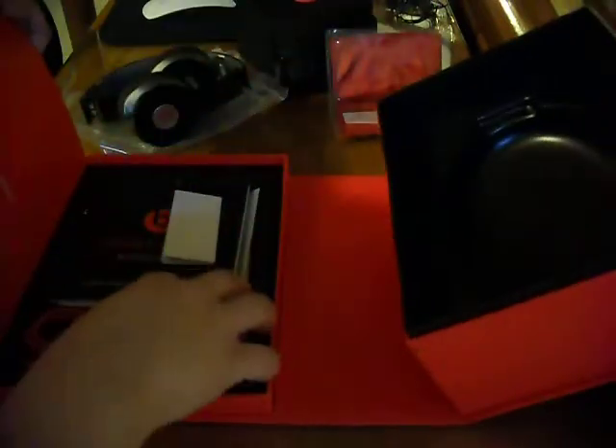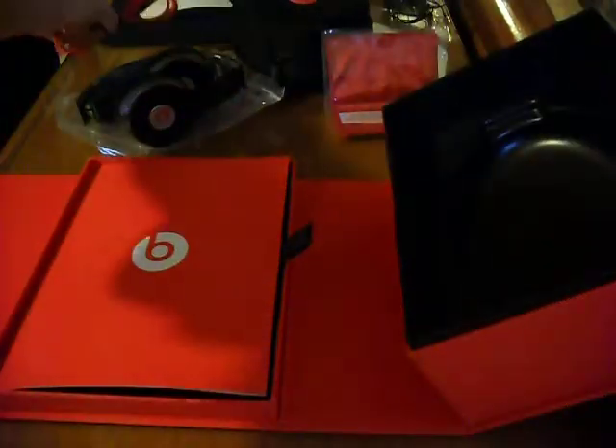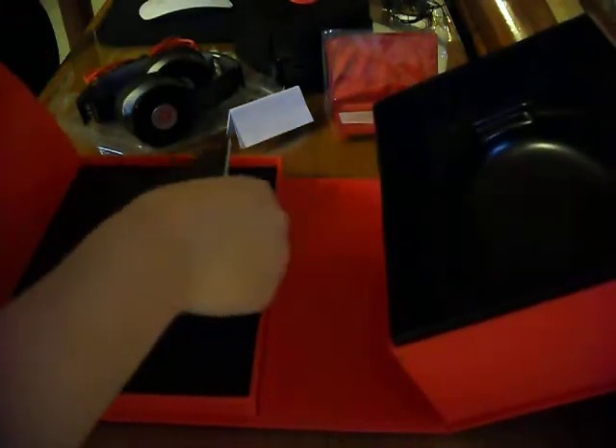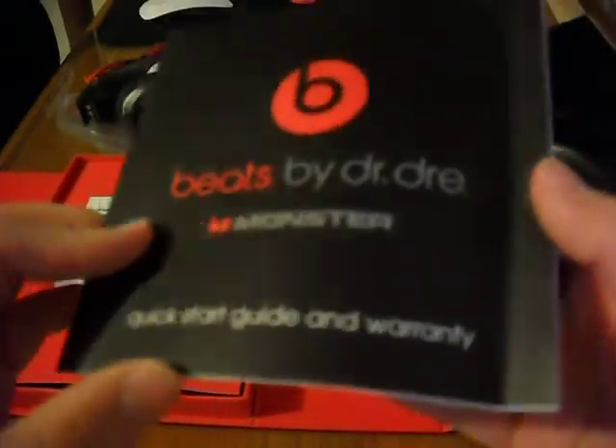It says Beats, and we have a little red microfiber. And there is the Monster emblem. And then we have the control talk cable — it's the same thing as the one that was in the case. So right here we have a few setup instructions and everything. And then we have a little pamphlet: Beats by Dr. Dre, Monster. It says quick start guide and warranty. And right here it's the Monster customer service info for if you're having problems with your headphones.